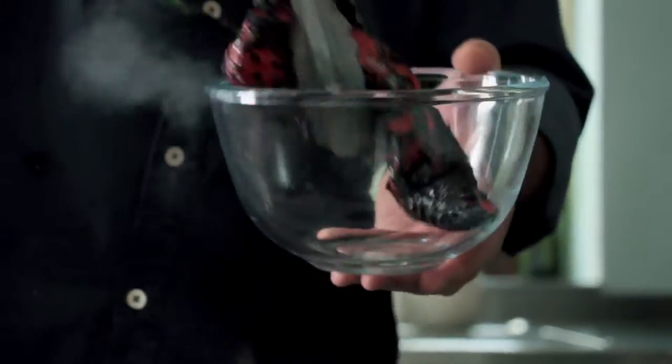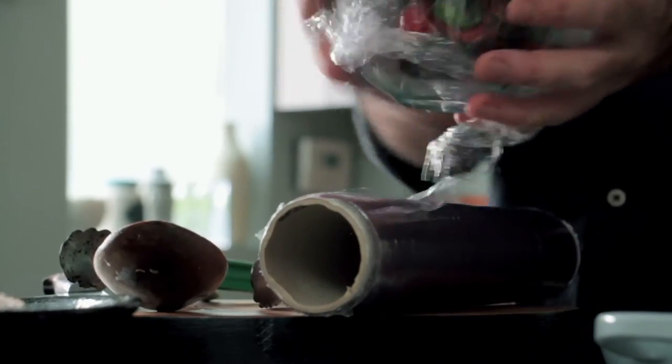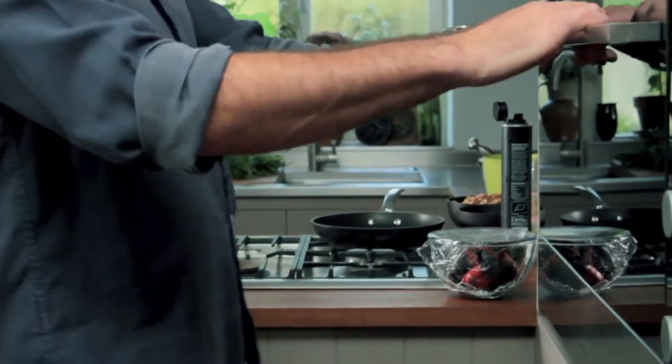The peppers are ready to come off — you can see they're nicely blackened. Just put them into a bowl and cover with a bit of cling film. Put that to one side and let it cool. The steam captured in the bowl is going to help you peel the peppers later on. Now it's time to turn the oven on. For fish like mackerel, cook it at a high temperature for a short amount of time rather than a long braise. I'm going to put this at 190 on the fan bake.